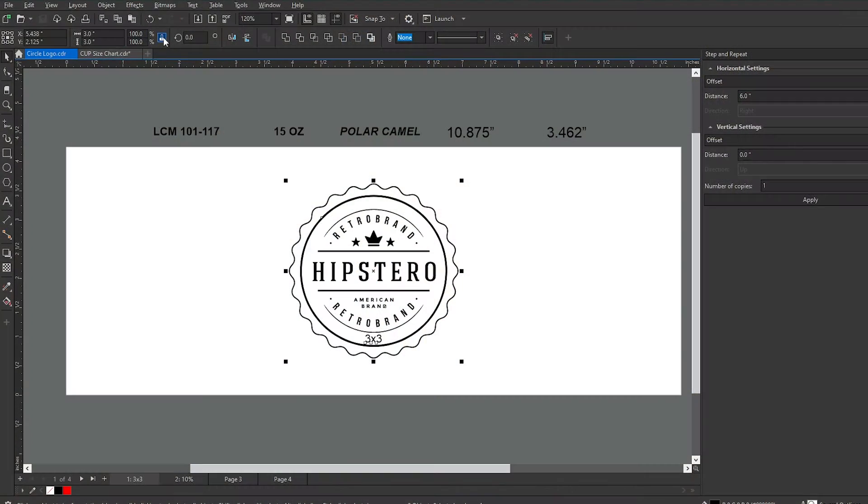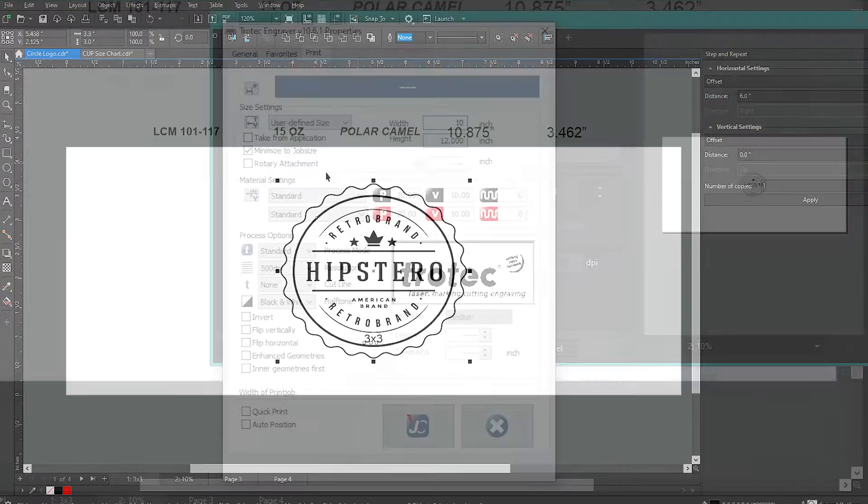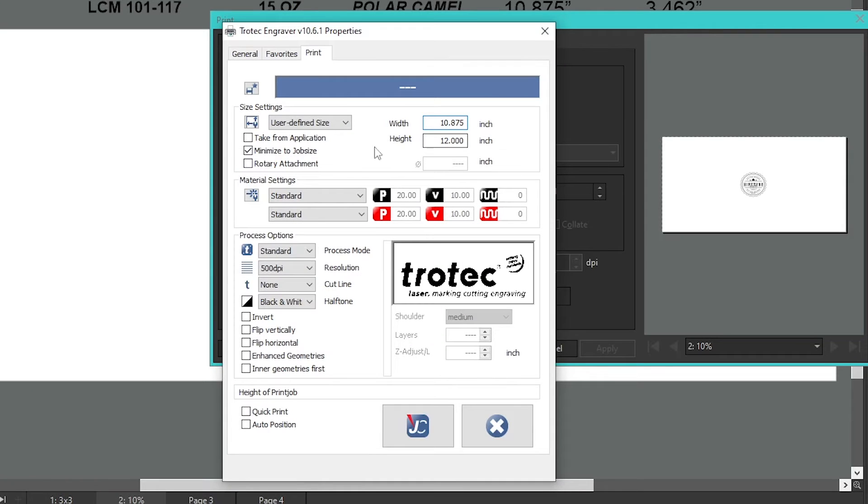Here in my design software I have a 3 inch round logo. I'm going to stretch it 10% left to right. It's going to look slightly stretched on my screen, but this combined with plugging in the circumference to my laser software is going to tell my rotary how fast to spin and lead to that visually perfect circle on my cup.